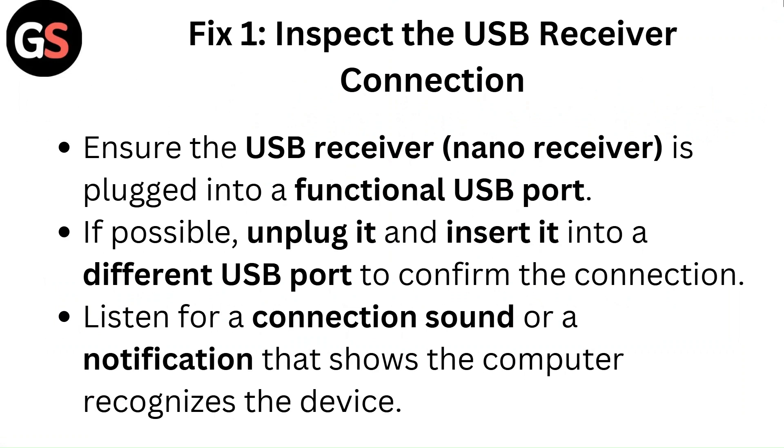Fix 1: Inspect the USB receiver connection. Ensure the USB receiver is plugged into a functional USB port. If possible, unplug it and insert it into a different USB port to confirm the connection. Listen for a connection sound or a notification that shows the computer recognizes the device.